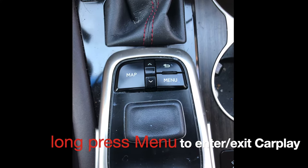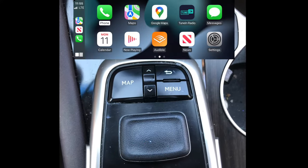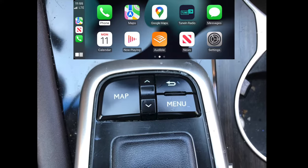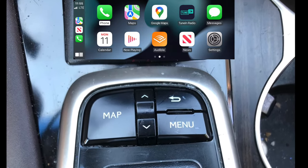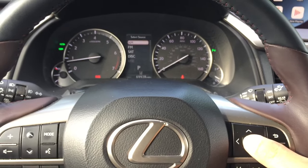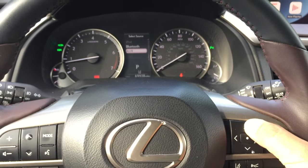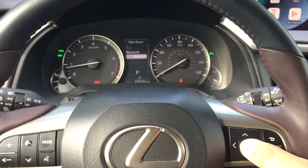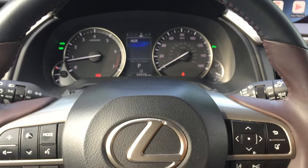Once you install the CarPlay module, you can long press the button on the Lexus to switch back and forth between the original Lexus infotainment and the CarPlay. You can also simply use the on-wheel buttons to navigate and change the media source on the dash, so you can easily switch between different audio sources using the on-wheel controls.